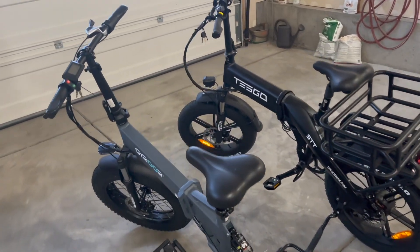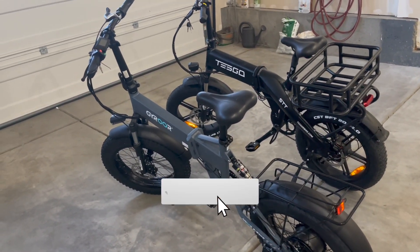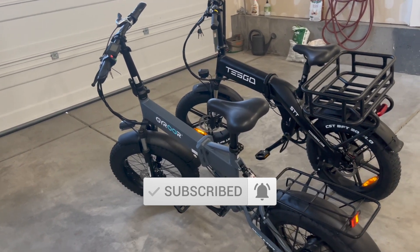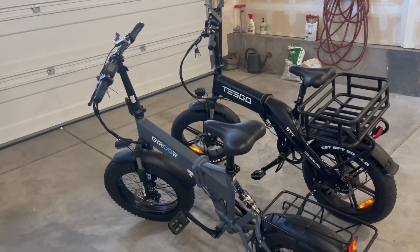I really hope this video was able to give you a lot of information about both these e-bikes to help you decide which one is right for you. If you liked this video, please give it a thumbs up. Thanks so much for watching — share this with a friend and don't forget to hit that subscribe button. I'll catch you guys in the next one.